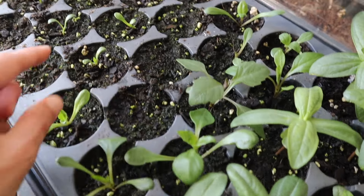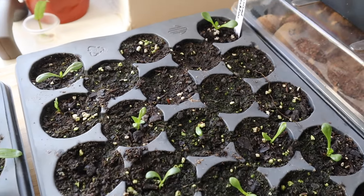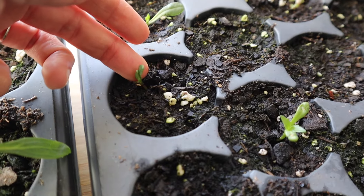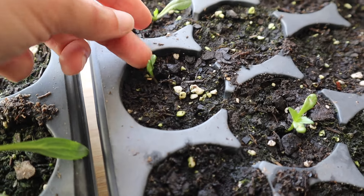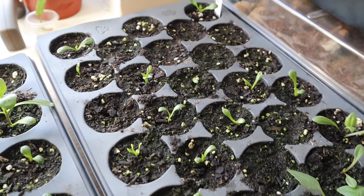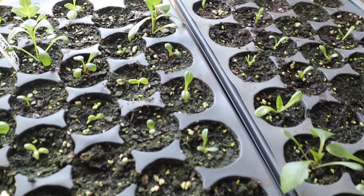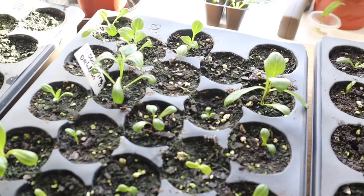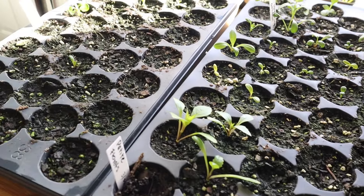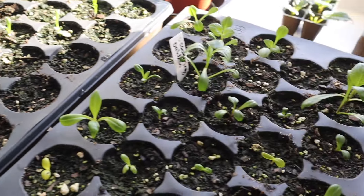My dahlia seedlings next to them are still kind of tiny, so I'll see what I'll do about that. Some of them are a little bigger - this is a dahlia, this is a dahlia - but most of these germinated a lot later than I thought. In fact some are just still coming up, and this has been two to three weeks, almost 20 days. I really had to be a bit more patient with dahlias.